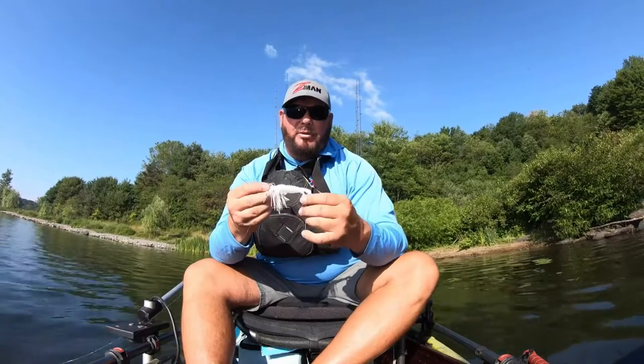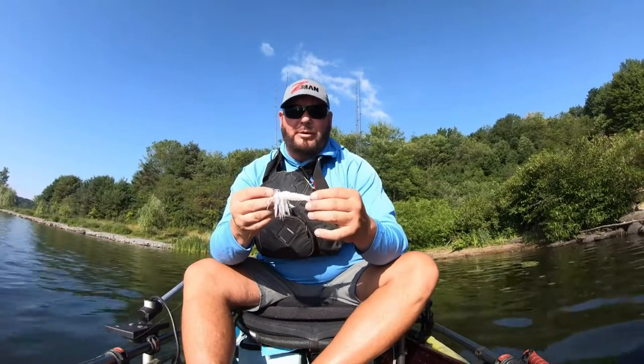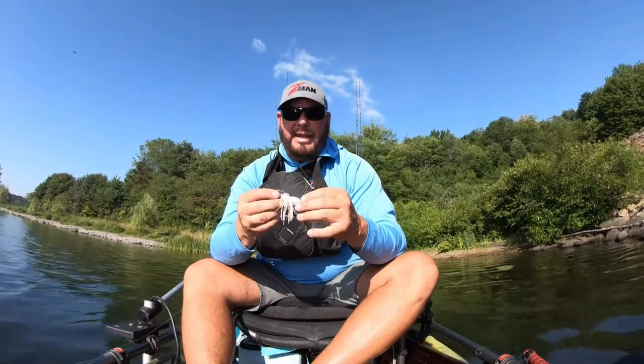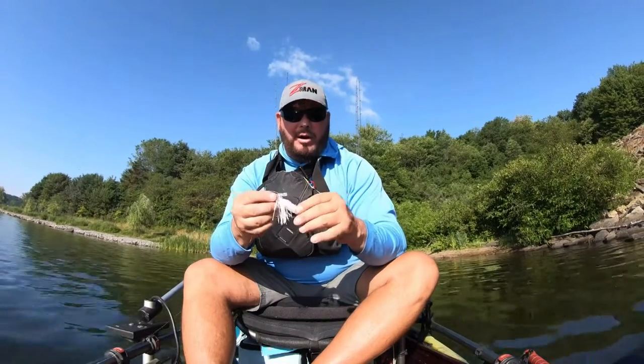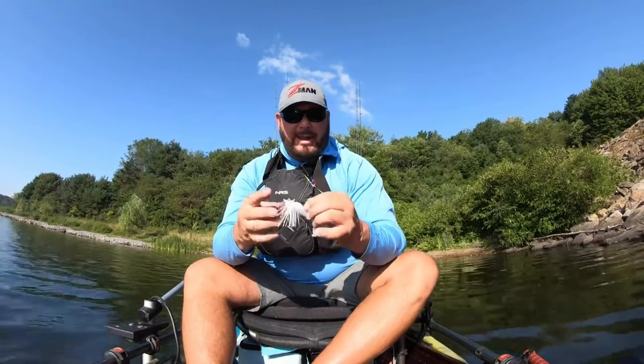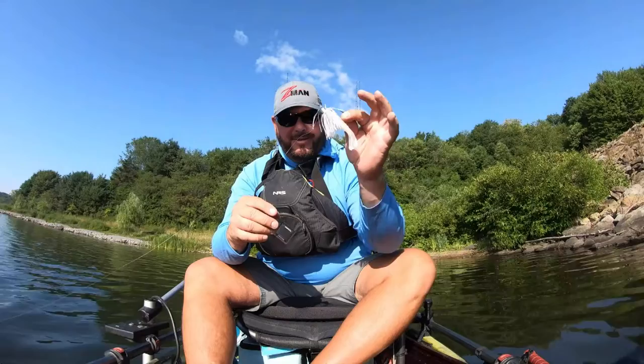If I'm running it through a little bit deeper grass, I'll put this thing sideways and that way it lets me run a little bit deeper and keep it there — it stays in that water column and doesn't rise. So little on the water tip: Z-man jackhammer, the goat.